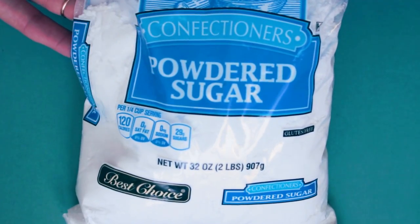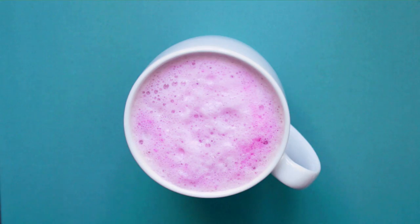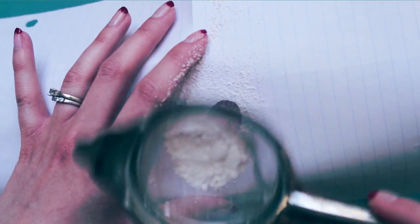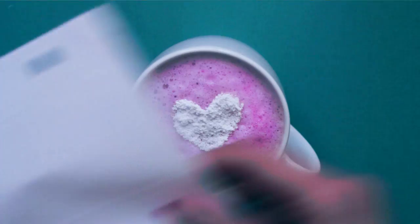Next, add some confectionery sugar to a strainer. Situate your stencil over your mug, then sprinkle away. How adorable, right?